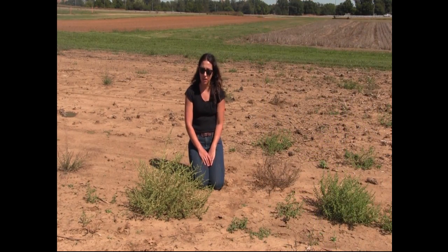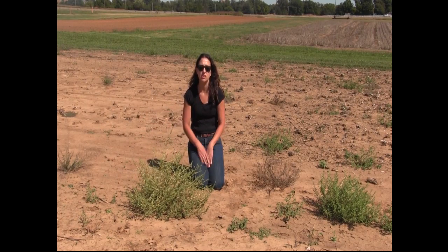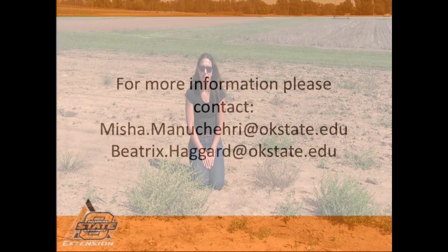When looking at other pigweeds, looking for that small leaf shape and size, and then that structure that's going to roll, is probably the best way to identify it.